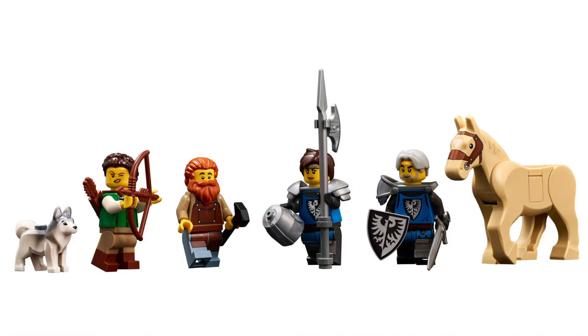The horse looks nice. I have probably around 15 horses in brown, black, and white, all different colors, so this tan color will be nice because I don't have a tan horse. The knights look really good - nothing to complain about. It's been a long time since we've had LEGO castle stuff, so this is super awesome.